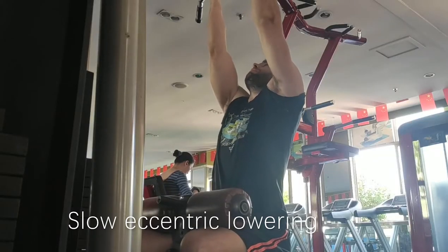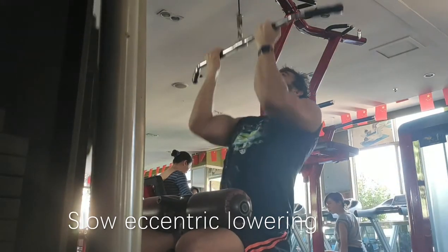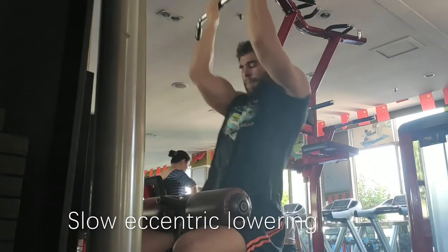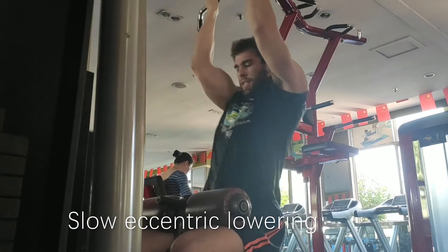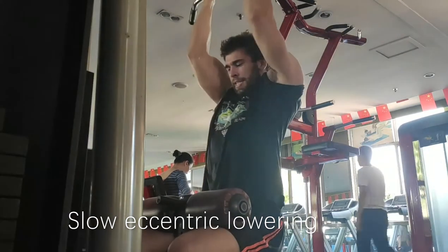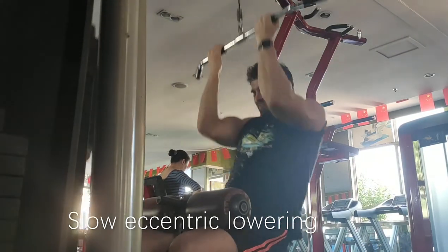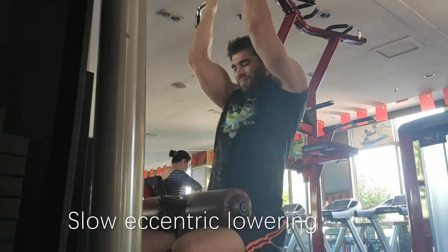The next one I want to show you is a slow eccentric lowering. On this one it's an underhand grip pulldown, which is really good for the lats, the biceps, the forearms. You'll see when I hit failure, I'll actually lower the last rep as slow as I can. This is a huge growth stimulus.